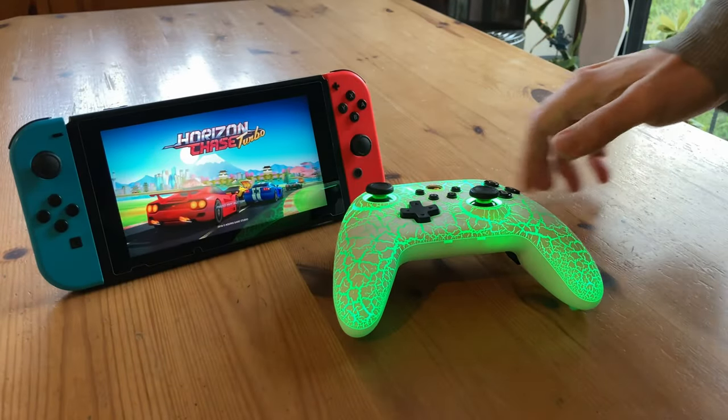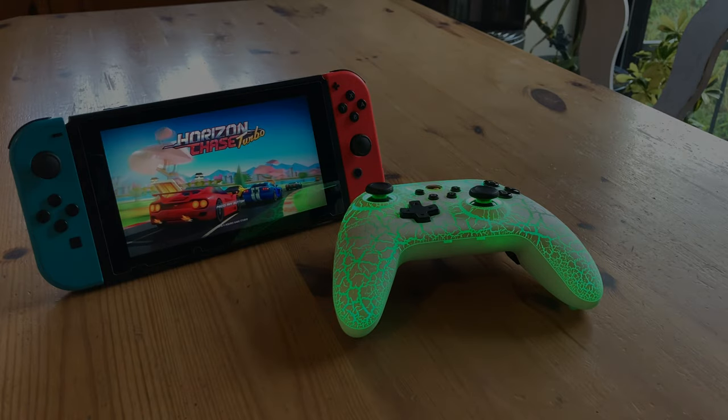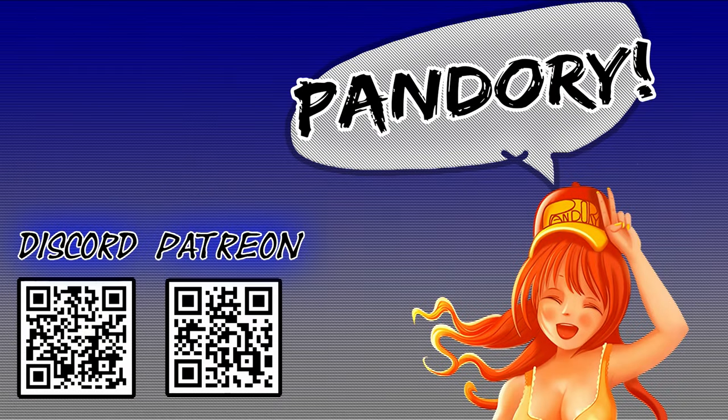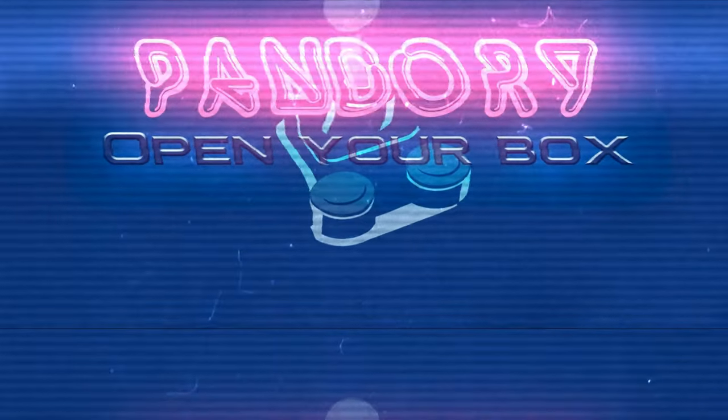Let's get to the pros and cons. For Switch games that need analog and triggers, this controller works extremely well. Its only real flaw is the D-pad. This has been Amy Chicken of Team Pandory — catch you on the next one. Ta-ra. See you on the seaside.